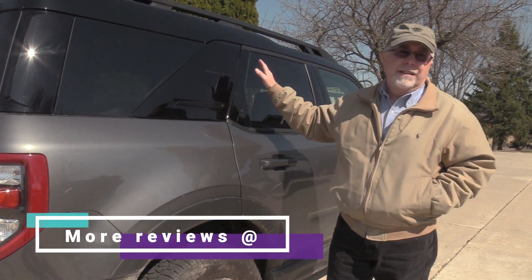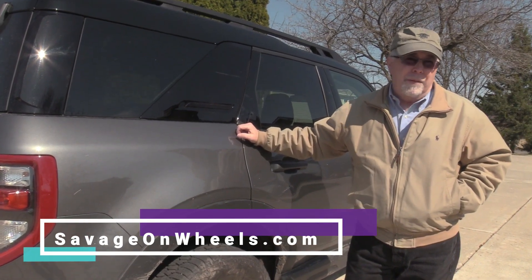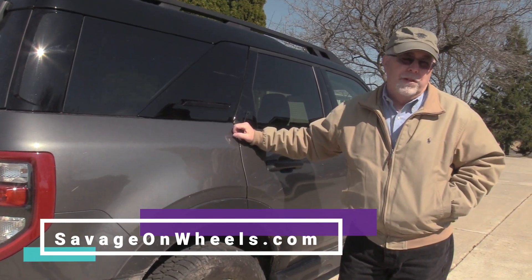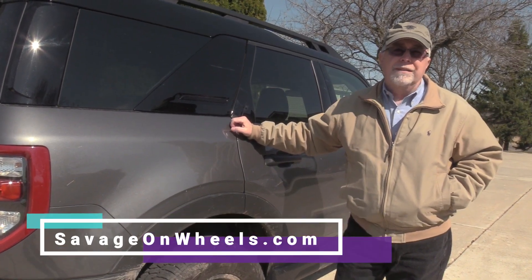Looks a little bit like a Land Rover. And this is the Badlands Edition — this is the one that I would go for because it's got the more powerful engine. So, give it a shot. I think it's a nice off-road vehicle.